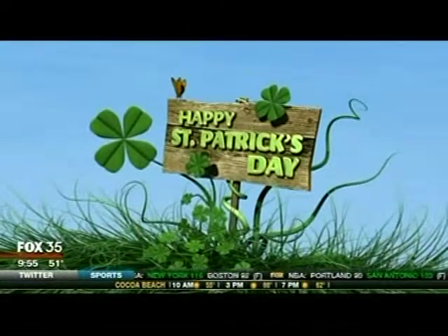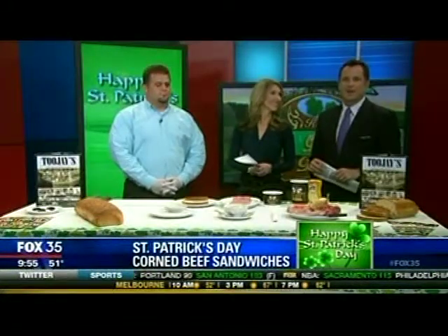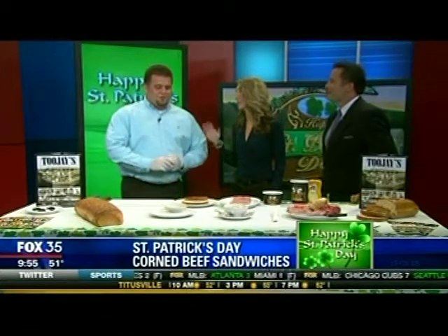It's 9:55 here on Good Day Orlando. If you plan on cooking a traditional corned beef dinner for St. Patrick's Day, chances are you're going to have maybe a few leftovers — not too many, though. So why not make a delicious sandwich with that corned beef and cabbage? Chris Seymour from 2J's is joining us this morning to show us how the experts do it. We appreciate that for sure, Amy.